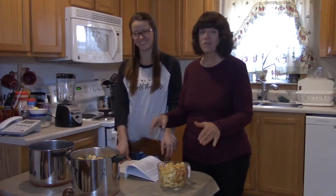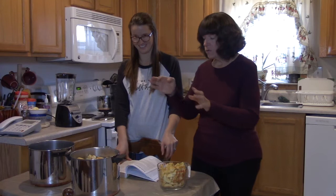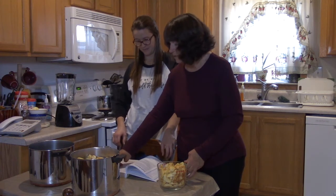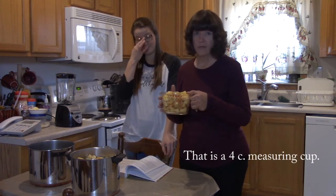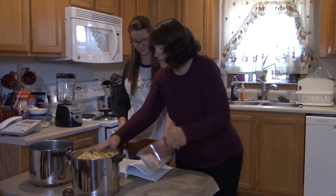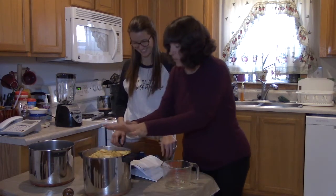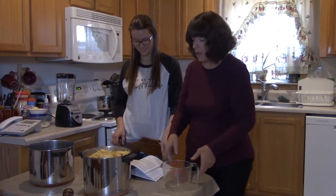They've now added the apples — one pound equals three cups, and they needed six pounds, so they've prepared 18 cups total using four and a half bowls worth. They have all six pounds of apples ready to go. It took a bucket and a half of apples to fill one stock pot, but the apples will cook down.